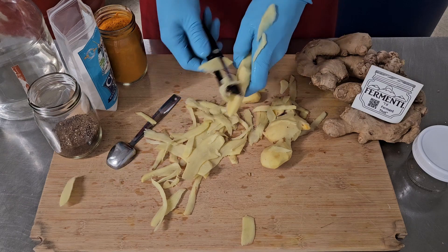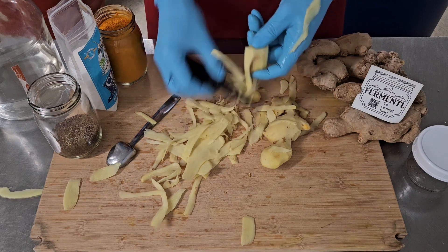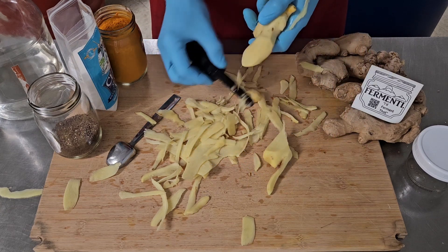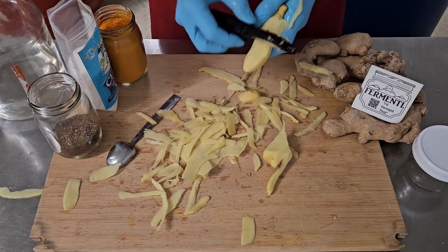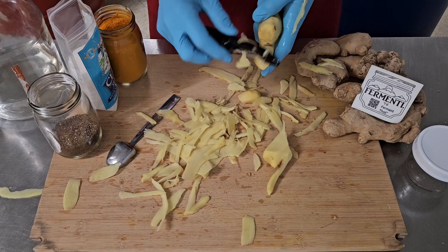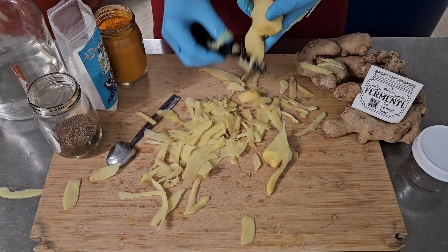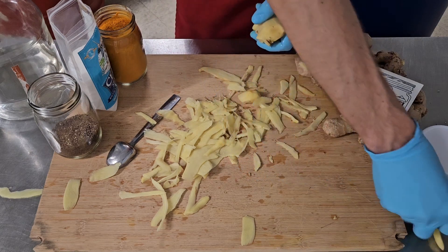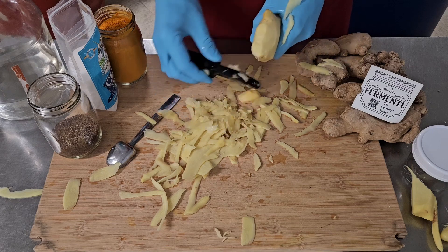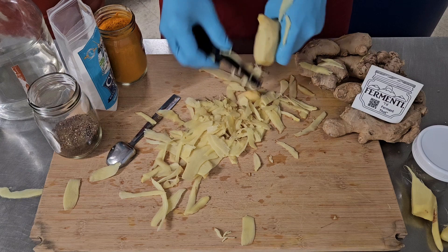Sometimes they're a little bit hard to get through and you just saw your way through it. We need enough to give volume to all of the dry ingredients that we're going to add. The peppercorns need to soak up a lot of water, same for the turmeric because it's been dehydrated. We're doing this recipe like a pickle, so it'll be a five percent brine.